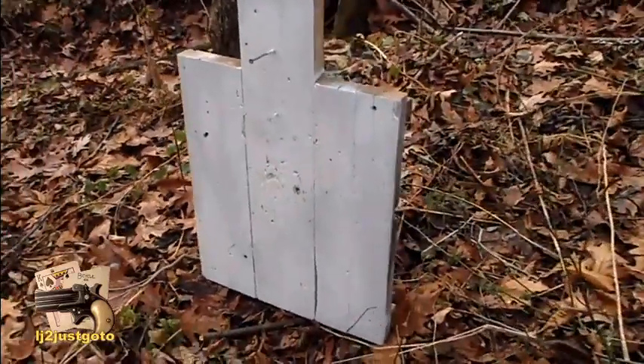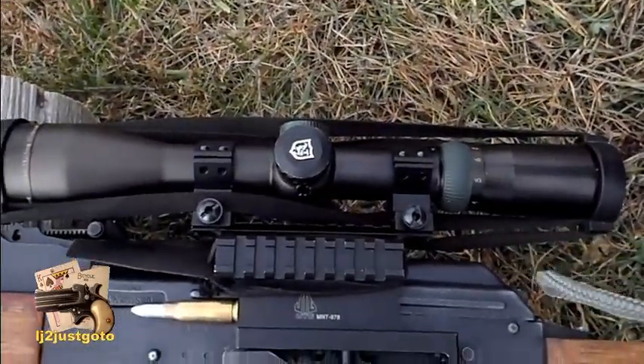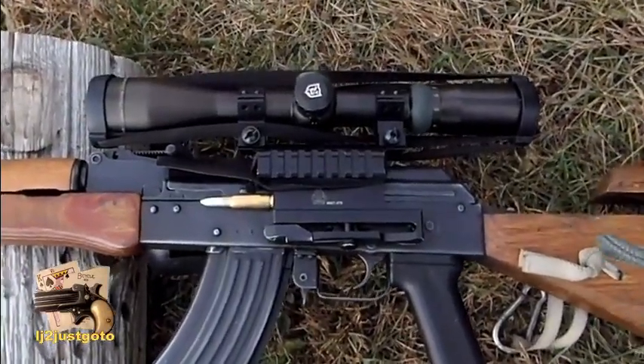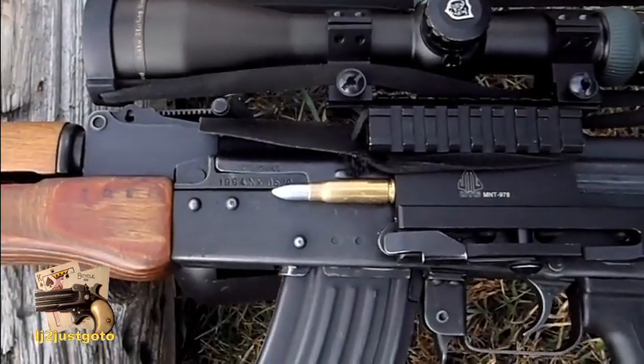Torso target, Romanian AK with a Nikko Sterling scope. I had taken the UTG red dot off because it fogged up on me this morning and I can't trust it. Lee 160 grain spitzer cast bullet, 400 yards.